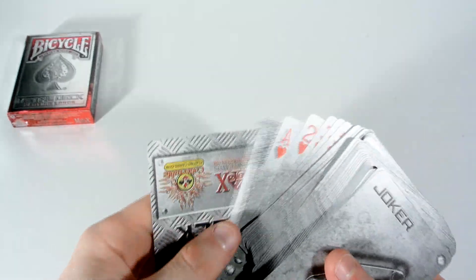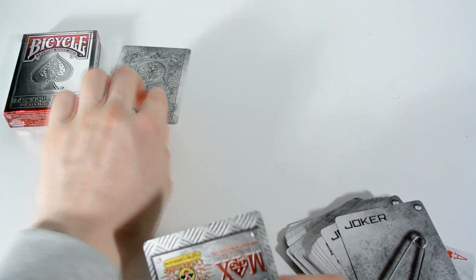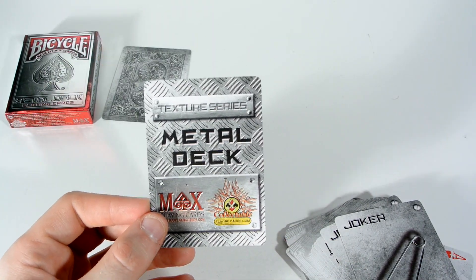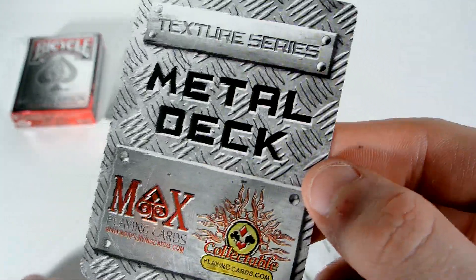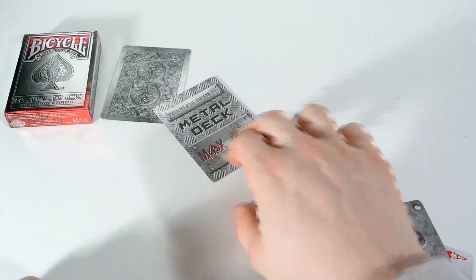Then you get a few things. First off, you receive a double backer, which is quite standard with decks nowadays. And then you also receive a Metal Deck branding card — it has Max Playing Cards and Texture Series. It's on that kind of aluminium material, like what you see on certain stairs.